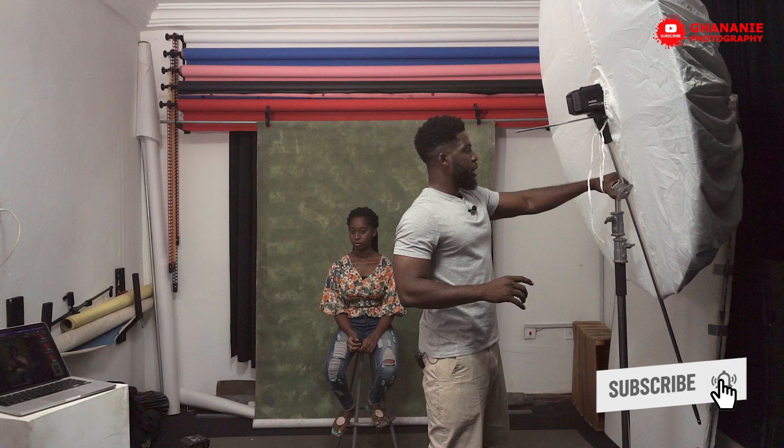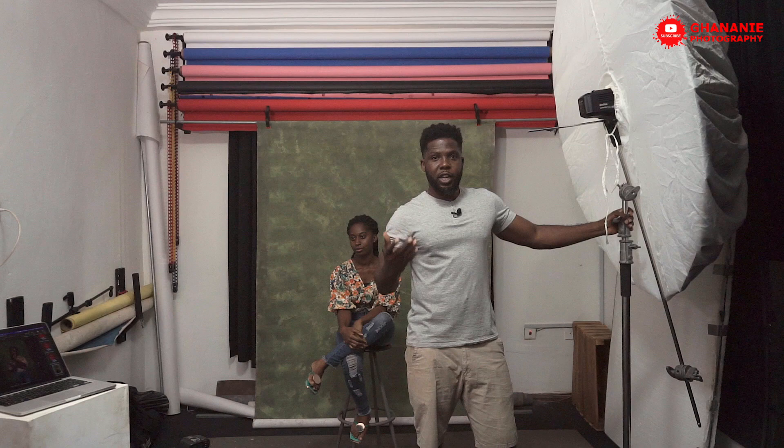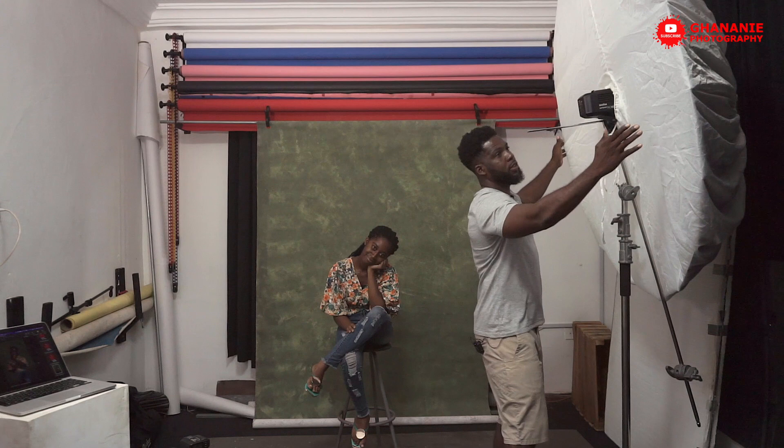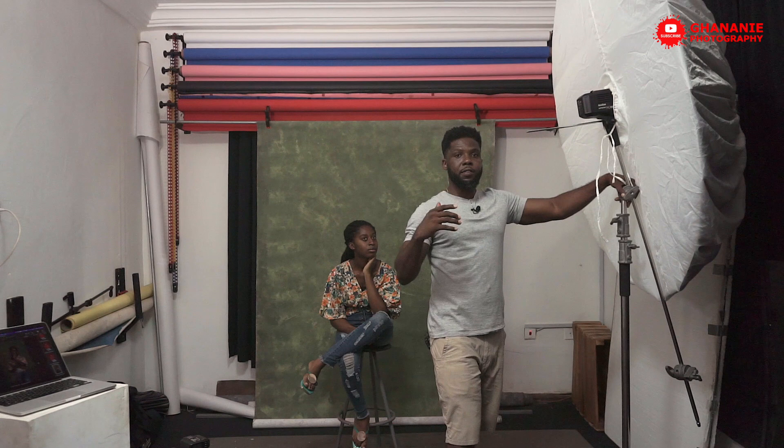We'll be making use of this large parabolic umbrella — it's about 165 centimeters. Our main light in here is the Godox 8600 BM. As you guys will be aware, I have a lot of softboxes around that you can use, but why am I using this large parabolic umbrella? One, the spread of light is very large — it's 165 centimeters wide. You can use this single light for a full body portrait or if you're photographing a group, because it spreads wider.